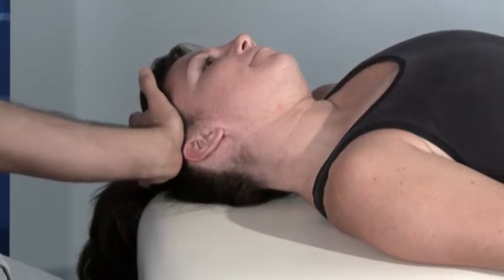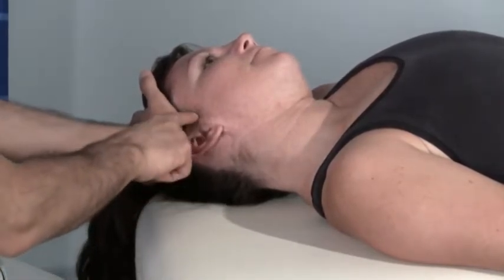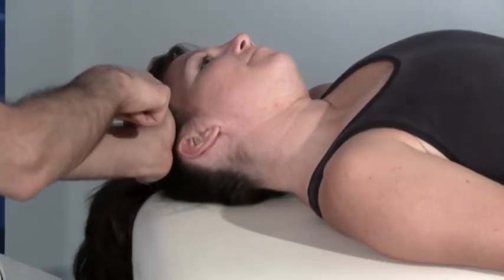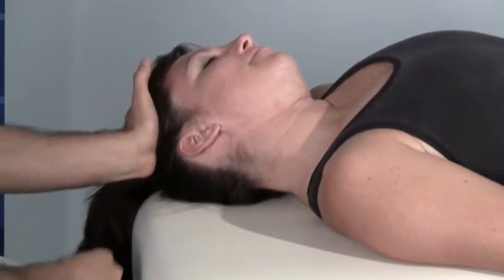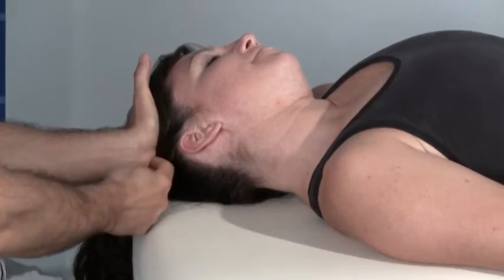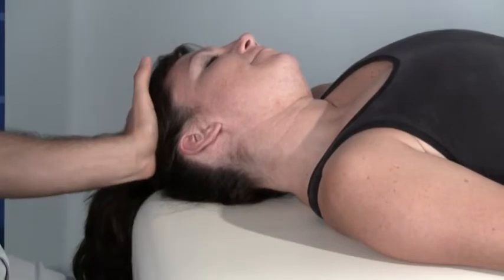I'm going to place the heel of my hand here on the side of her head. It's very important that I don't come down too inferiorly, both because I don't want to press on her ear or temporomandibular joint, and also because that would create a tremendous torque in my wrist. So if I go as high up on the head as I can, still having a bit of grab with the palm of my hand — the thenar and hypothenar eminences — then I'll be in a good position.